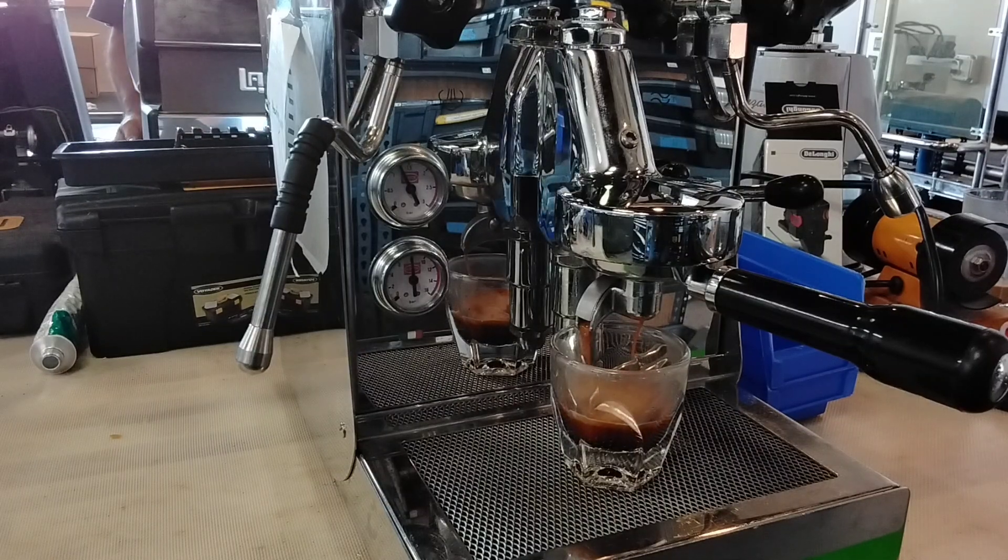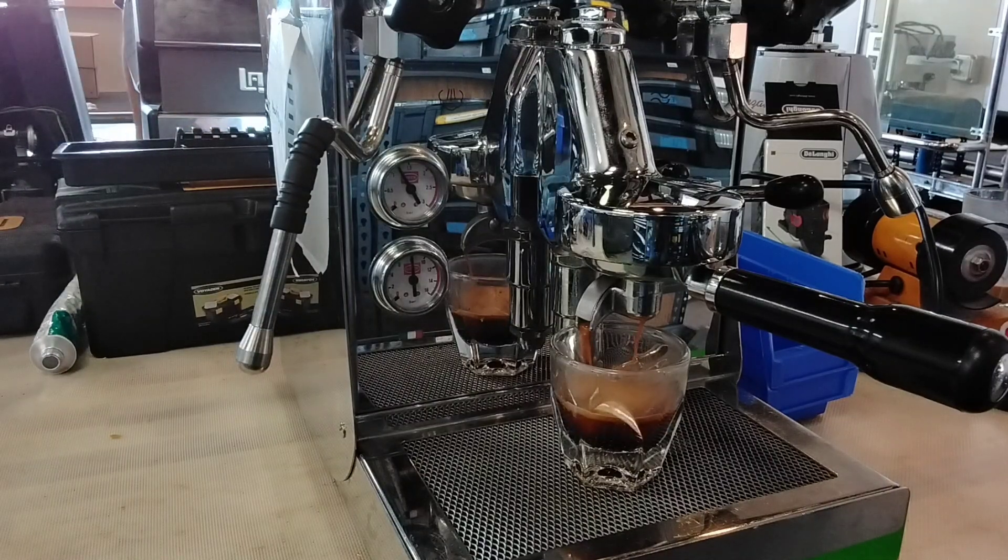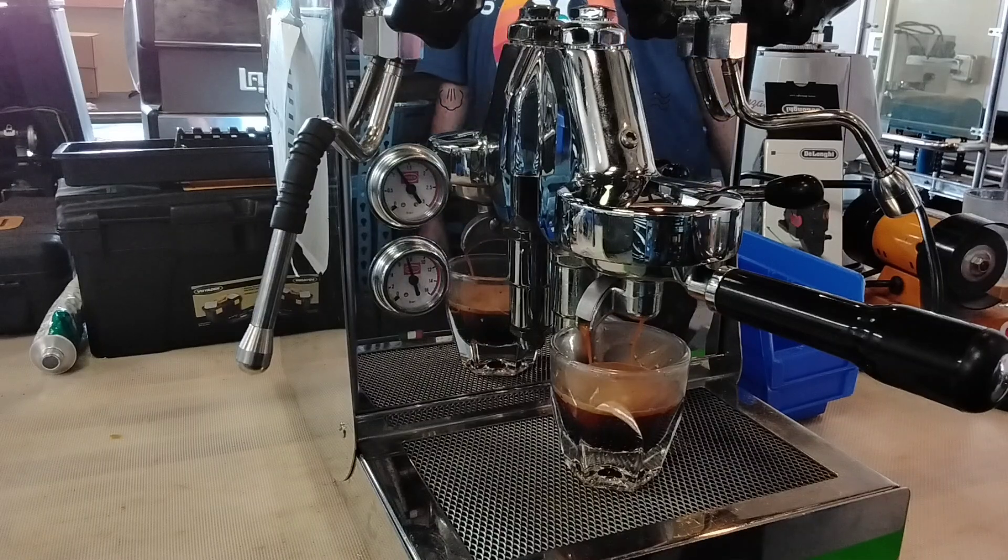I noticed it pulsing there when it started, which could be an indication that the pump is going out. But it seems to be doing okay, so I'm not sure you want to replace the pump. I'm just talking to the customer right now. Oh, I'm sorry.